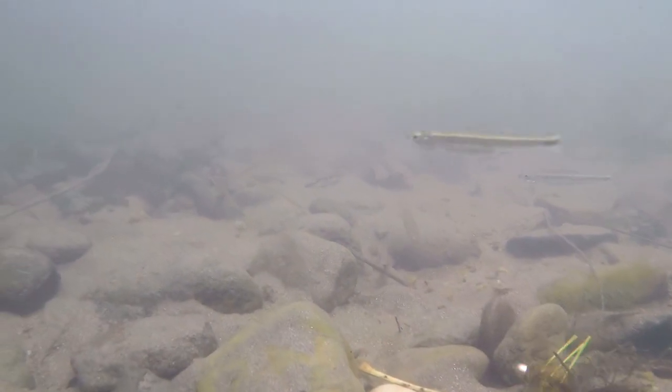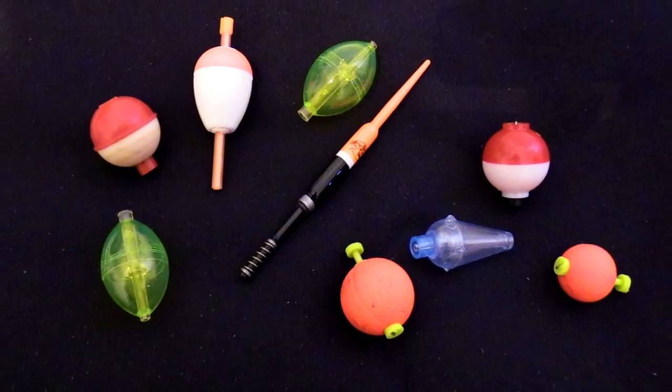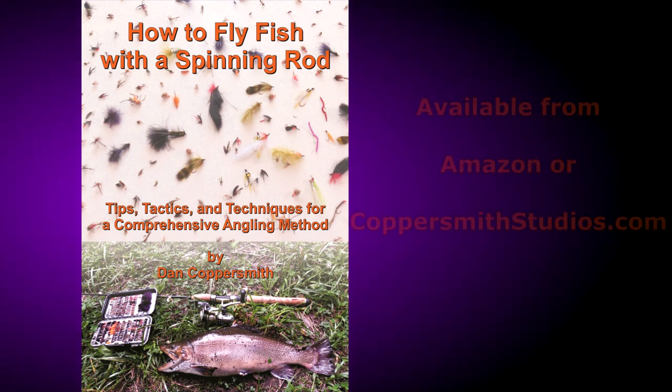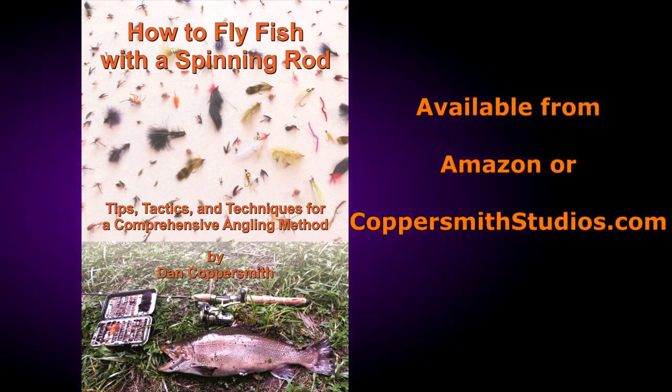The methods I present are a massive improvement over outdated traditional approaches to fly fishing with a spinning rod. Put away your bobbers, get out your lures, get out your flies, and go catch some fish. The DVD, How to Fly Fish with a Spinning Rod, is currently available from Amazon or coppersmithstudios.com.